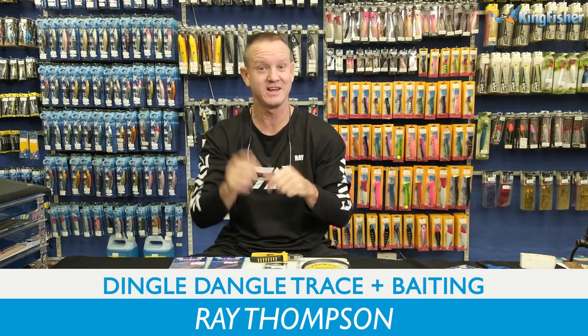Guys, welcome to Kingfisher's Trace Clinic. Don't forget to like our video, subscribe to the channel and hit the bell icon.